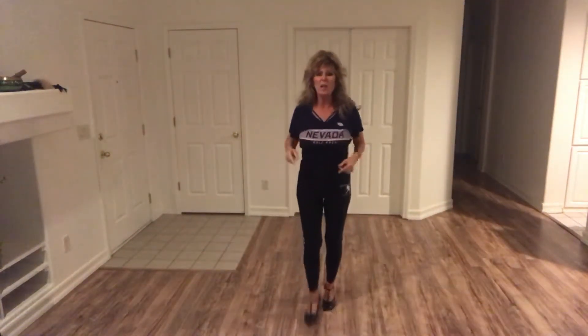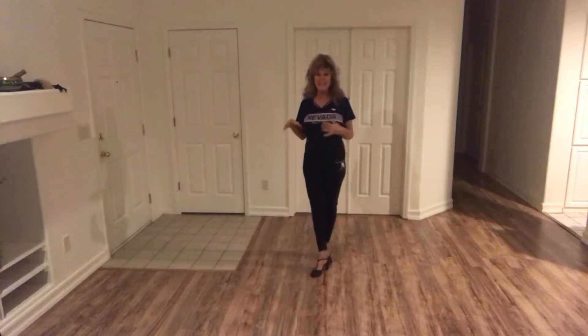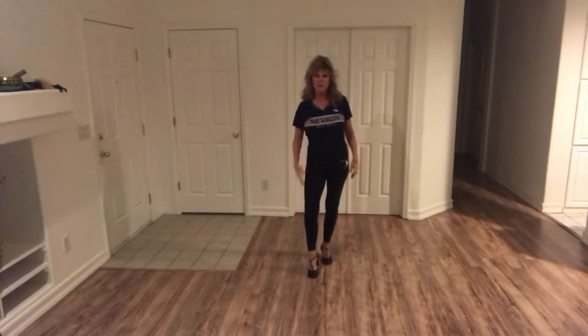All right, here's your quick study guide, Michael. I'm going to turn around to make it easier to follow, and we're going to start with our right foot.